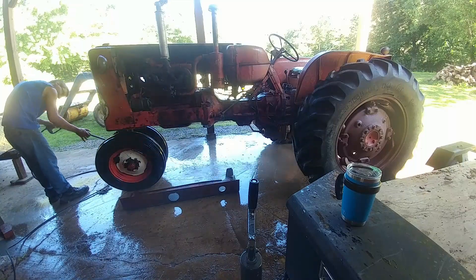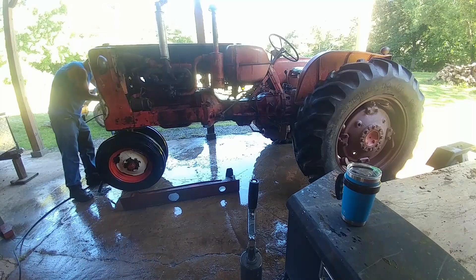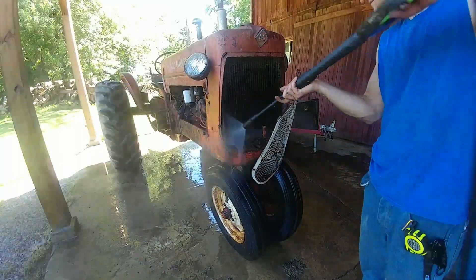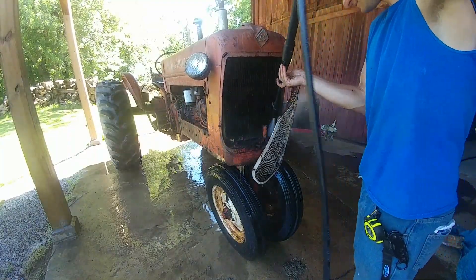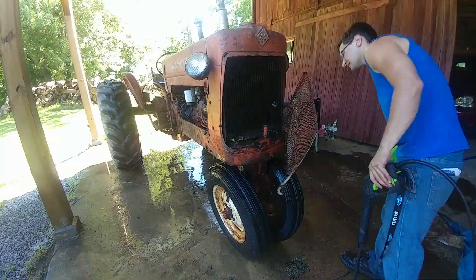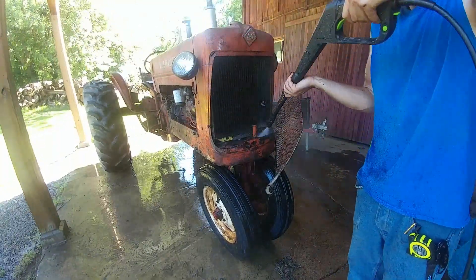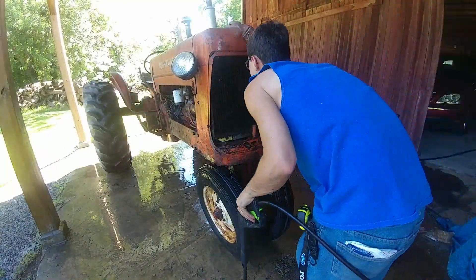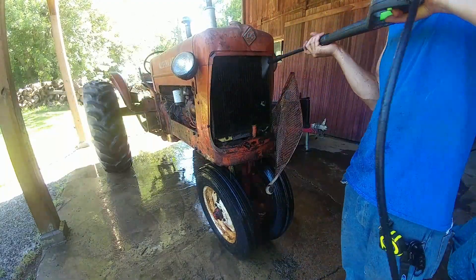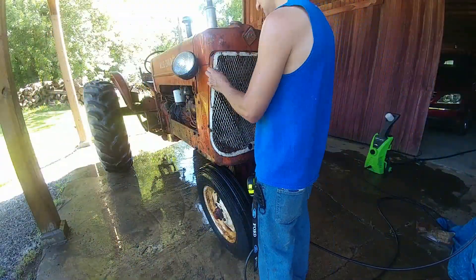I took off the side cover and was pressure washing it out too, because of course it was dirty just like everything else. I know some people were cringing — he's pressure washing the radiator. Yes, yes I am. I didn't want to use a blow gun from a compressor or something; I would rather use the pressure washer, and it seemed to really clean things out.